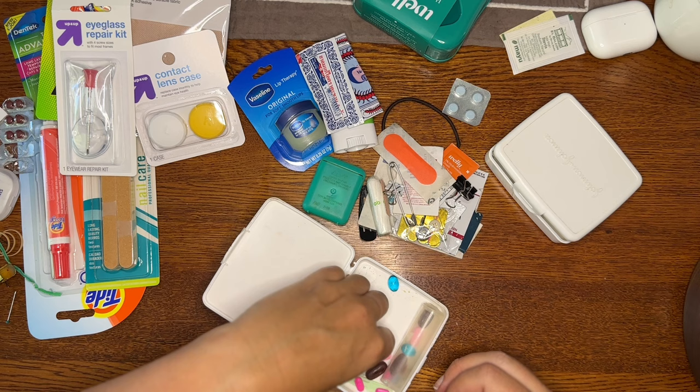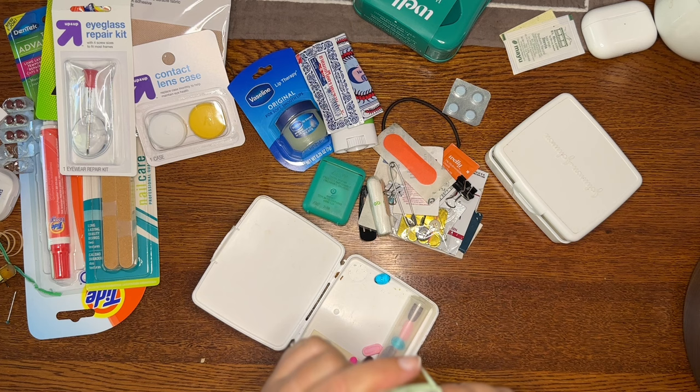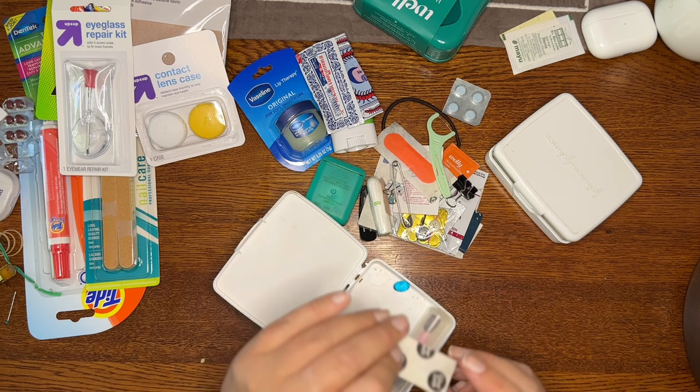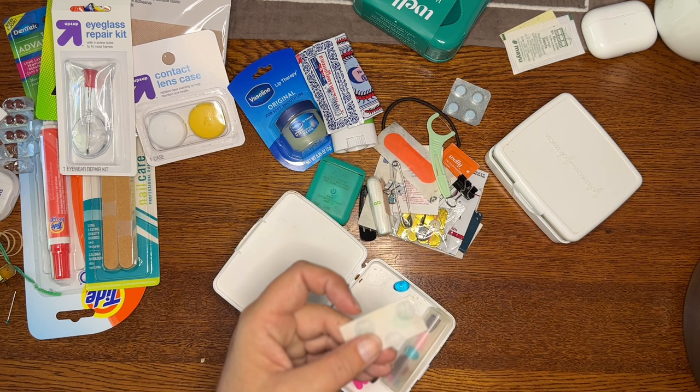Other things in this box: small binder clips, which are very useful in all kinds of situations — not just for papers, but also for clothes. In Iceland we had a big problem with waking up in the middle of the night because it never gets dark, so we used these to clip the blinds together. You should always have a giant safety pin, great for fixing backpacks. We have floss, which is good not just for teeth but as a little pointy tool. And glue dots, which let you stick things into your passport or papers.